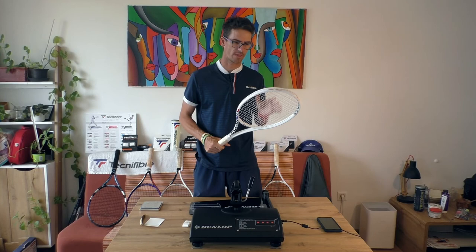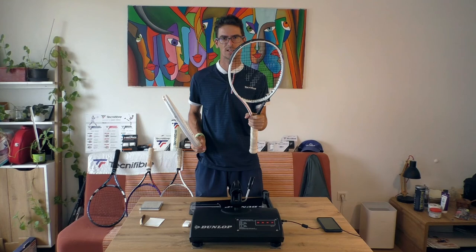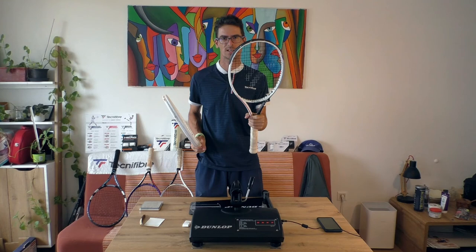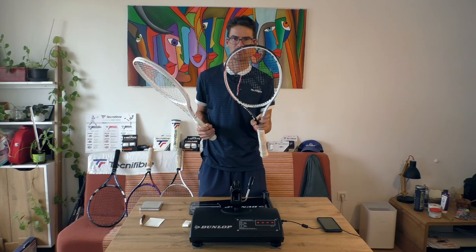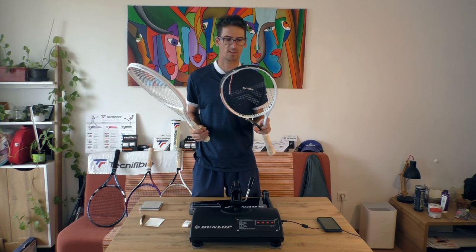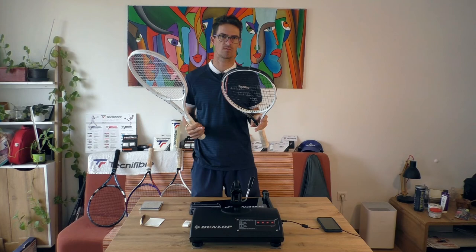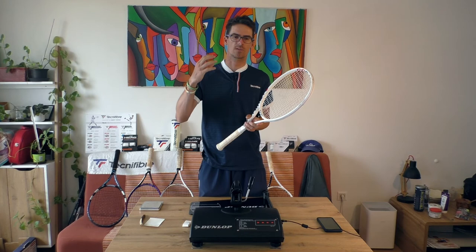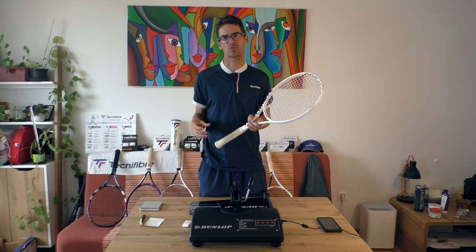That's 329mm strung, and now the most interesting part — the swing weight. I have the previous generation here, although it is quite heavily customized. Its swing weight is over 340 — a crazy racket, I can't play with it more than half an hour before I'm totally dead. But this newest generation should have swing weight around 330, because the previous generation was about 333 according to Tennis Warehouse.